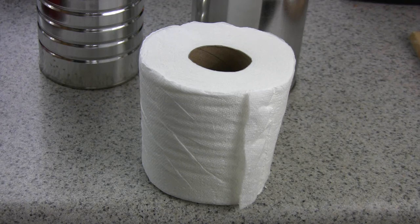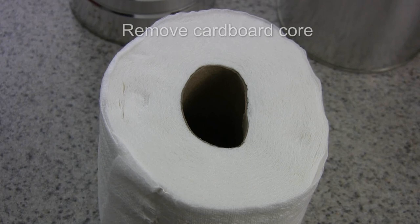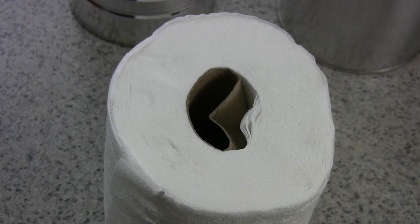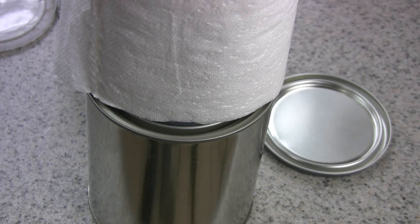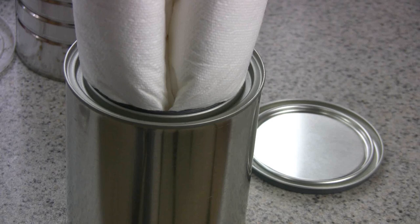Next comes the toilet paper itself. You have to remove the cardboard core. I did it by squeezing the paper together — a little indent forms — then I use my fingers to push it in, kept pushing it until it became a smaller core, then simply twisted and pulled it all out. Once it's out, you just have toilet paper. It'll be a little bigger than the can, which is fine — just squeeze and bend it to work it inside the can.